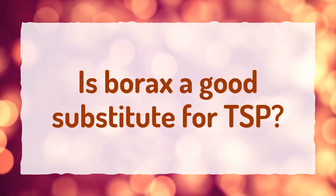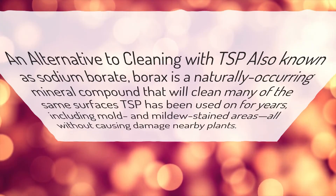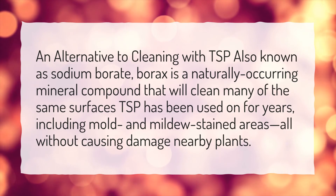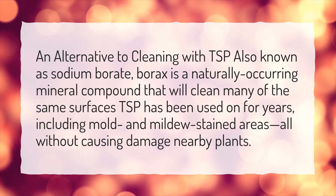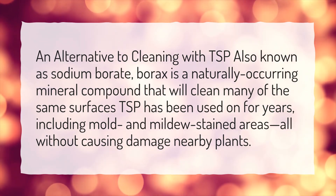Is borax a good substitute for TSP? An alternative to cleaning with TSP, also known as sodium borate, borax is a naturally occurring mineral compound that will clean many of the same surfaces TSP has been used on for years, including mold and mildew stained areas, all without causing damage to nearby plants.